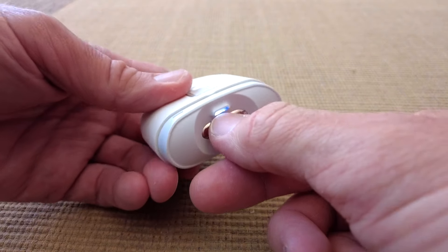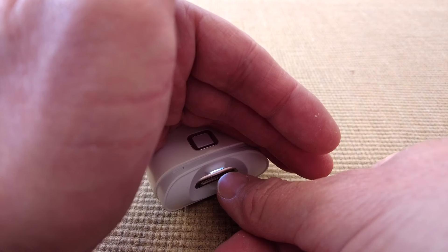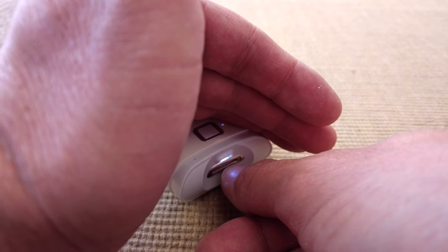Let's turn it off. You can see the light as well — if I shield it, there you go, it does illuminate your nail. So if you're doing it in the darkness you can still see where you're trimming.